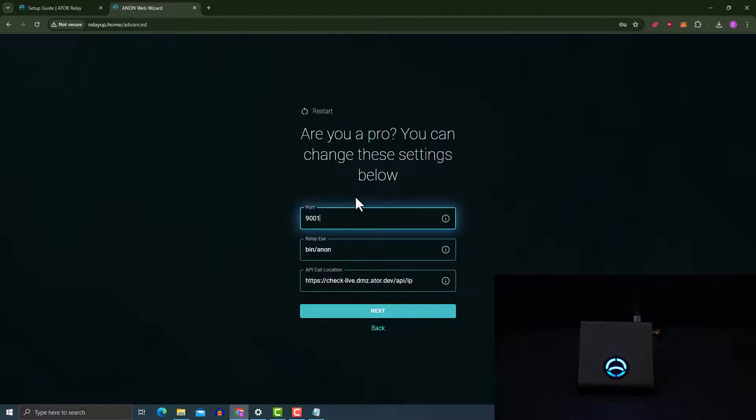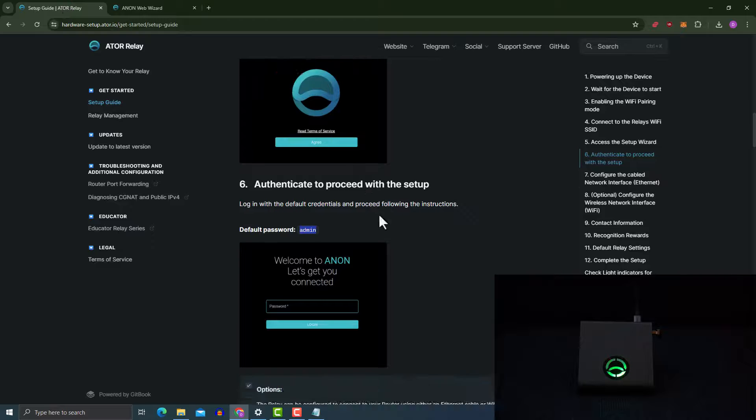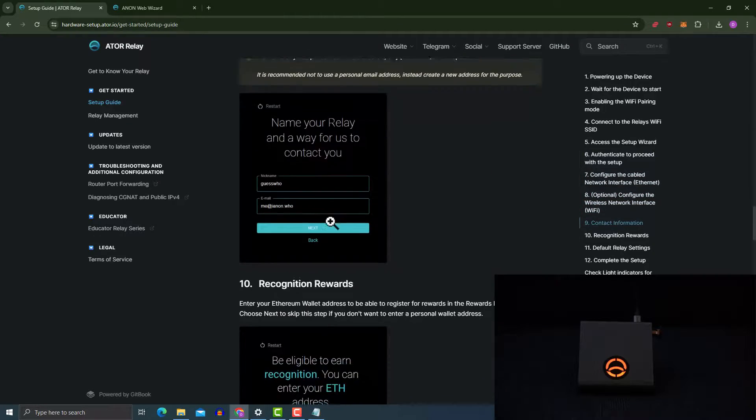You'll need to activate port forwarding on your router for the device to connect to the anon backend. The default port is 9001. I'm going to leave everything as default — as it says here, you can change these settings if you're a pro. I'll click 'Next'. It now says 'Please wait, the relay has been configured'. The green light is moving around on the device, which means it's currently working.